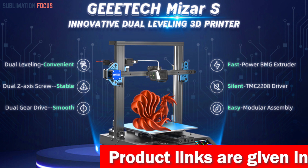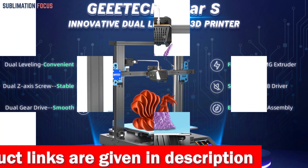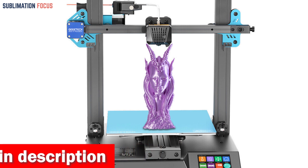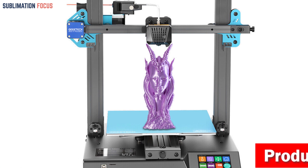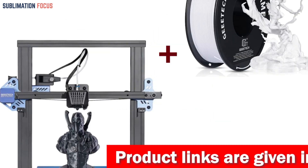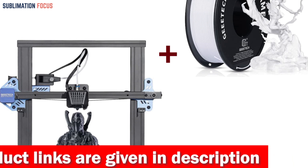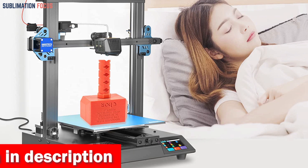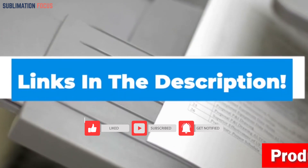Stability is vital for successful TPU prints, and the My Czar S delivers. Thanks to its fully fixed aluminum plate and 12 screws, the heat bed is designed to stay put — no more worries about deformations from temperature changes or loose nuts. The magnetic plate and steel sheet platform ensure stronger adhesion and easy model removal. With a generous build volume of 255 x 255 x 260mm (10.0 x 10.0 x 10.2 inches), you'll have all the space you need. Check out the link in the description box to buy it.